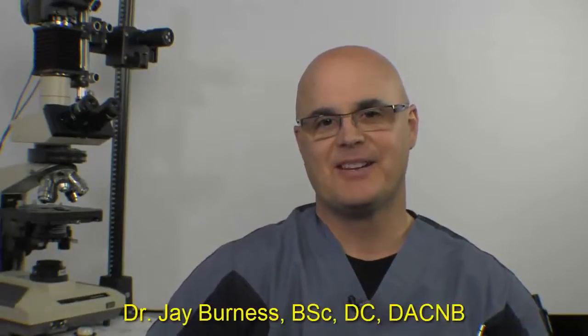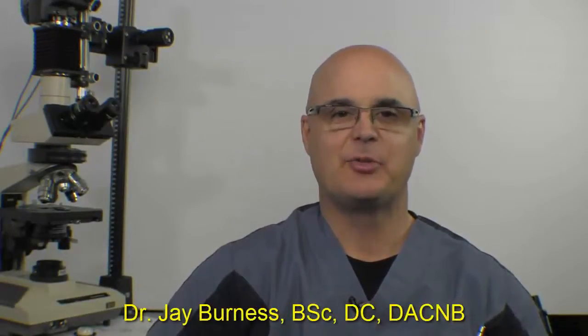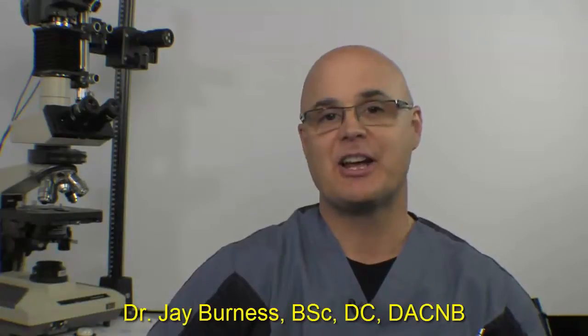Hello everybody, I'm Dr. Jay Burness, and in this video we're going to show you how to do some specific left semicircular canal stimulations.